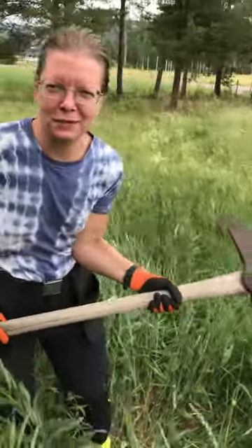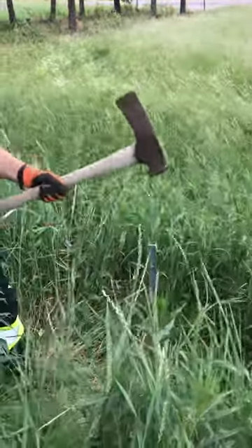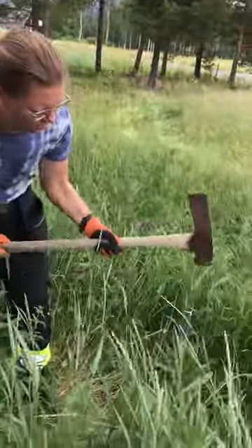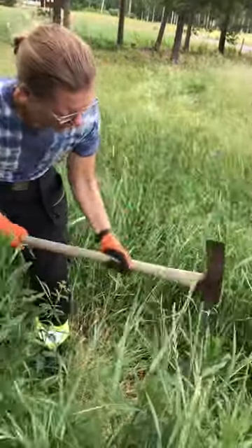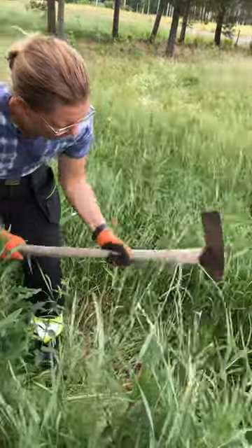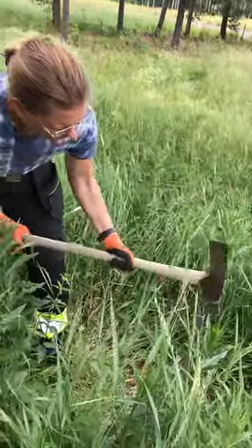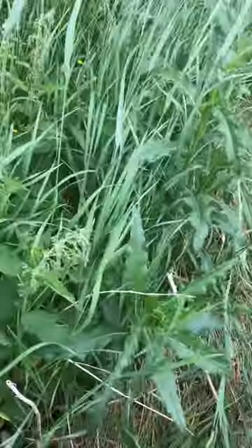Elisabeth Bolund — what are you doing? I am putting an earthing rod — in English, right? Yes — in the ground. So we're going to have five of these, because we have a pretty powerful fence. Three meters apart, in hopefully very humid ground. And that's what we're doing.